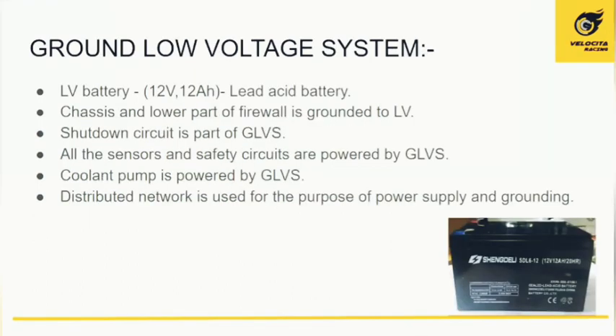The low voltage system is another critical component, as it powers each and every sensor that is part of our car. The LV battery is rated at 12 volts and 12 ampere-hours. The chassis and the lower part of the firewall are grounded to this battery. The shutdown circuit, the coolant pump for motor cooling, and a distributed network for power supply and grounding are all part of the ground low voltage system (GLVS).